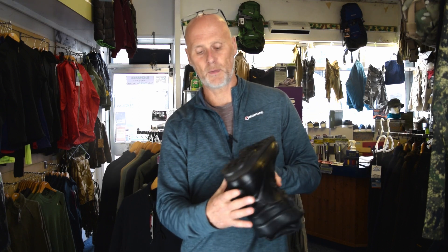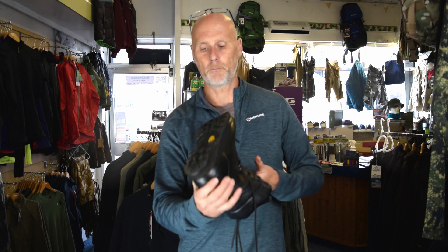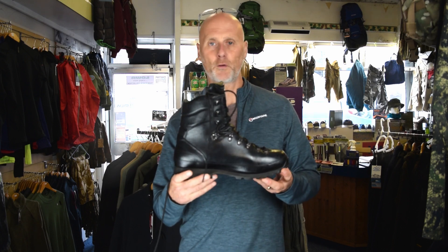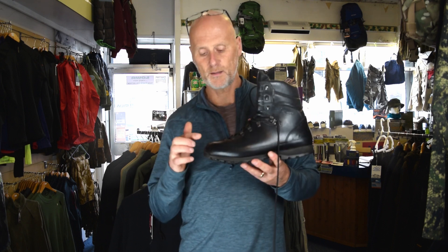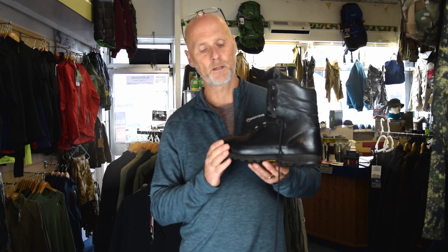When the sole is wearing down — these are not too bad — you can get them re-soled. They can be sent away and they do a great job. It's normally about a four to six week turnaround. They can change the sole unit and they can put new rands on there for you as well.